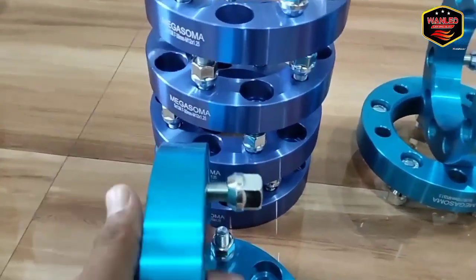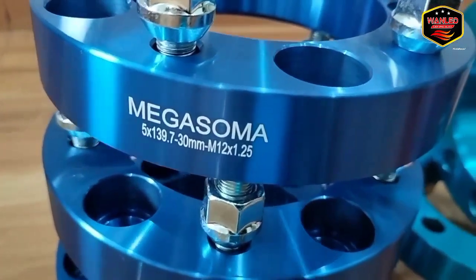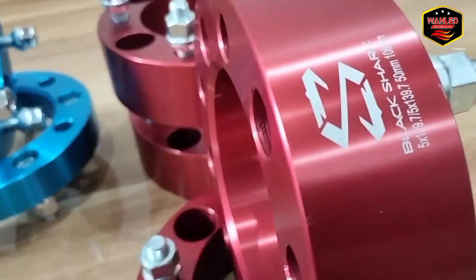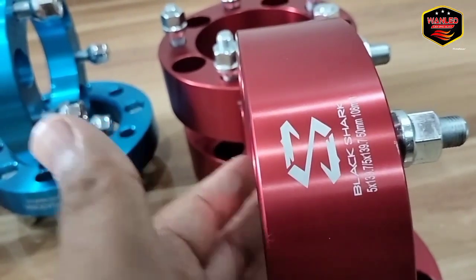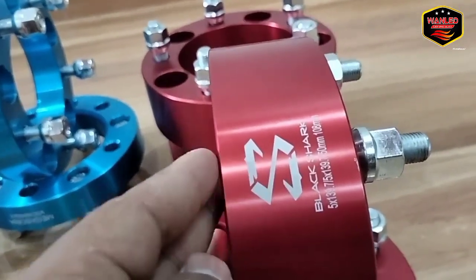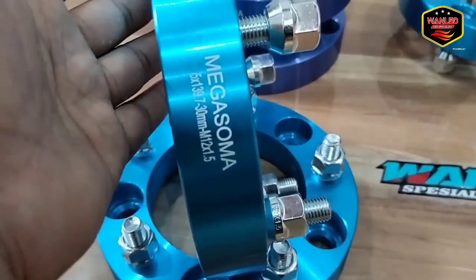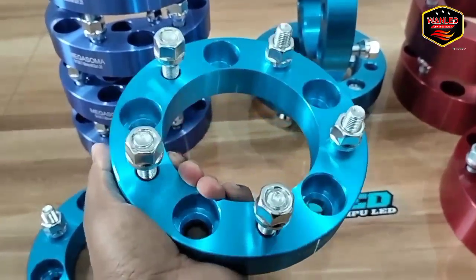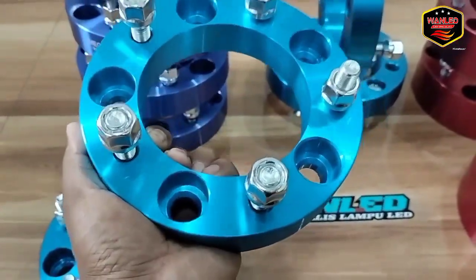Biar gak terlalu banyak ya. Disini kita ada yang 3 cm itu merknya Megasoma. Ini Megasoma. Terus yang 5 cm kita juga ada dari Megasoma, cuman masih di dus. Kita keluarkan yang Black Shark yang 5 cm nya. Jadi Black Shark yang 3 cm ready, yang 5 cm ready. Dan untuk yang Megasoma pun, yang 3 cm ready, yang 5 cm nya juga ready. Kali ini kita akan review sepintas Megasoma 5 cm dan 3 cm untuk tipe kendaraan.